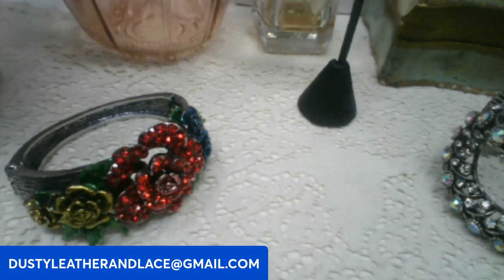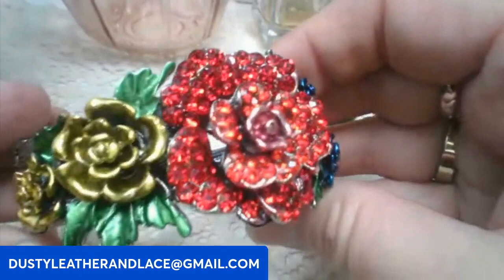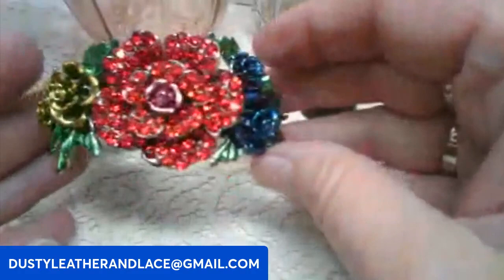Alright, we've got this beautiful rhinestone bracelet — rhinestones on the flower and metal painted roses. Brand new clamper bracelet. Eight dollars. Keyword: rhinestone rose.